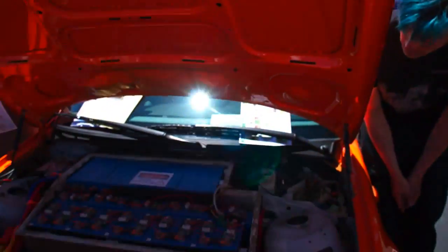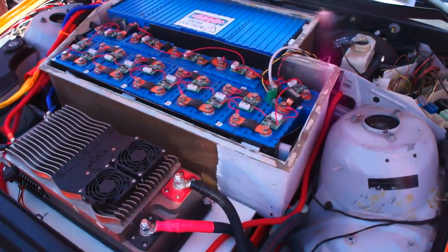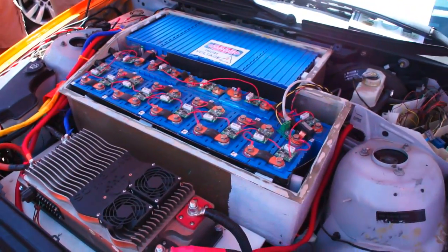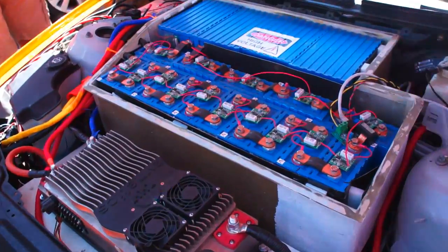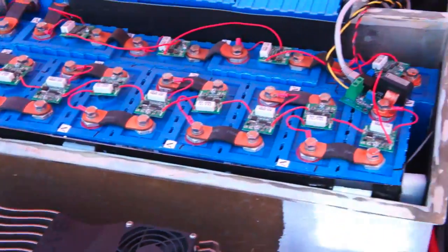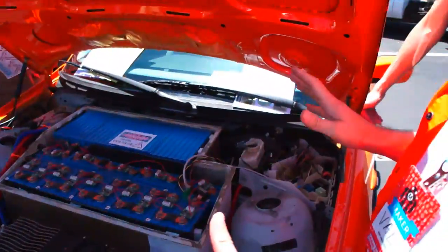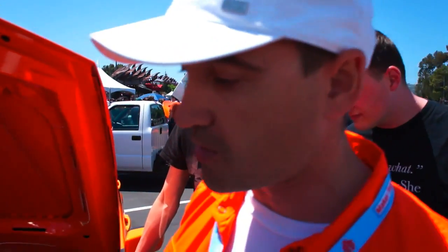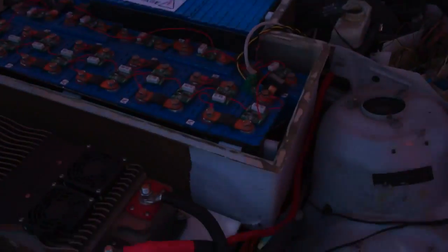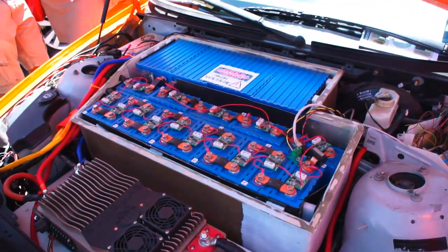Let's focus a bit on the technology here under the engine bay. What do you have on top here? Obviously these are lithium-ion batteries. Yes, these are lithium-ion phosphate batteries, which is one of the types of lithium-ion batteries. These are what we call non-volatile technology. You can cut these batteries apart — if you get into an accident or anything happens to your car, they're not going to burn or explode. So these are different from the batteries you would find in your laptop. How many kilowatt-hours of battery do you have here? In this car, about 30-35 kilowatt-hours.